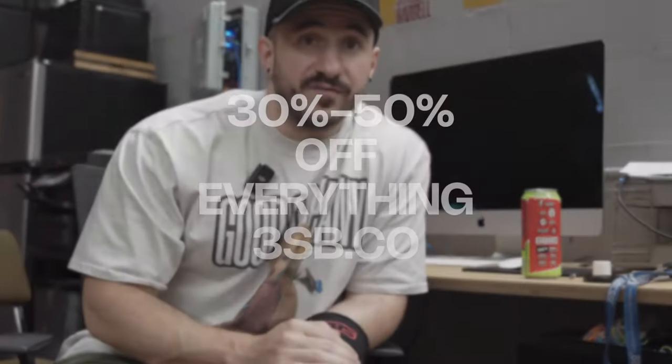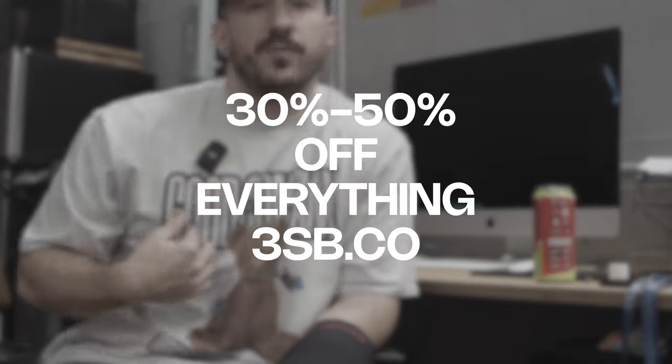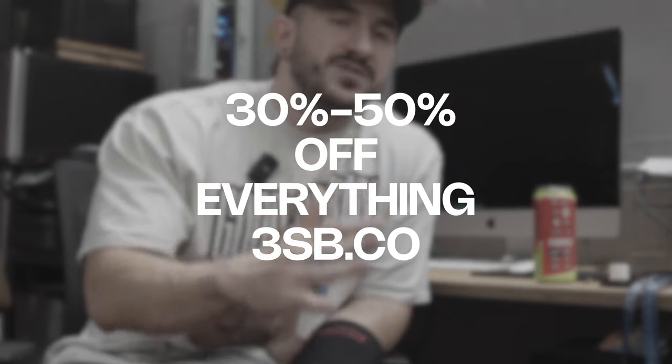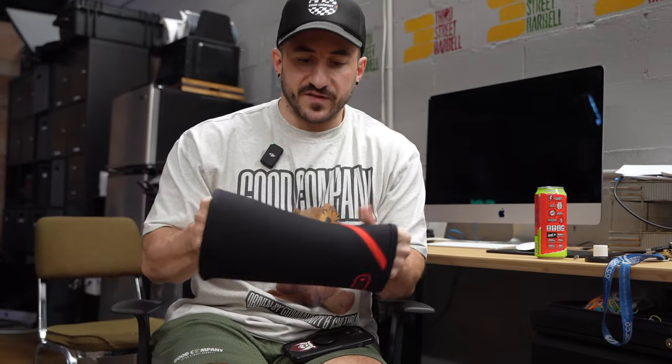For those that don't know, I'm Salamike — I'm a coach, a business owner. I own Good Company Apparel as well as Third Street Barbell. Previously I worked in the equipment industry for over seven years, helping with designing and R&D. I've also powerlifted myself since around 2010. It's our birthday here at Third Street Good Company — 3sb.co — we've got 30 to 50% off everything on the website, but only for today.